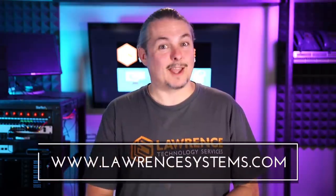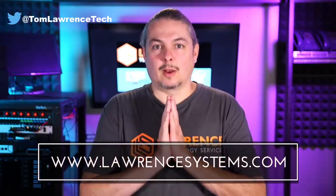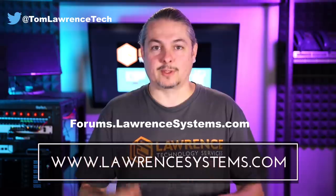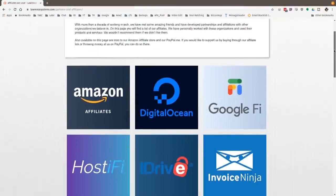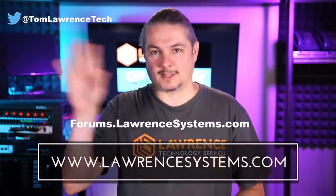Thank you for making it to the end of the video. If you like this video, please give it a thumbs up. If you'd like to see more content from the channel, hit the subscribe button and the bell icon so YouTube notifies you when new videos come out. If you'd like to hire us, head over to lawrencesystems.com and fill out our contact page. If you want to carry on the discussion, head over to forums.lawrencesystems.com where we can discuss this video, other videos, or other tech topics — suggestions for new videos are welcome there too. If you'd like to help the channel out in other ways, head over to our affiliate page — we have a lot of great tech offers. Thanks for watching and see you next time.